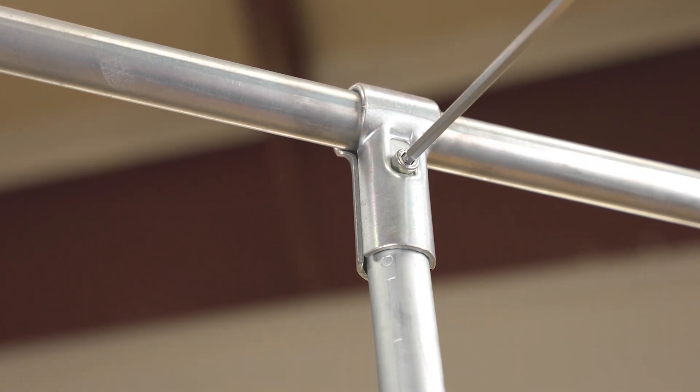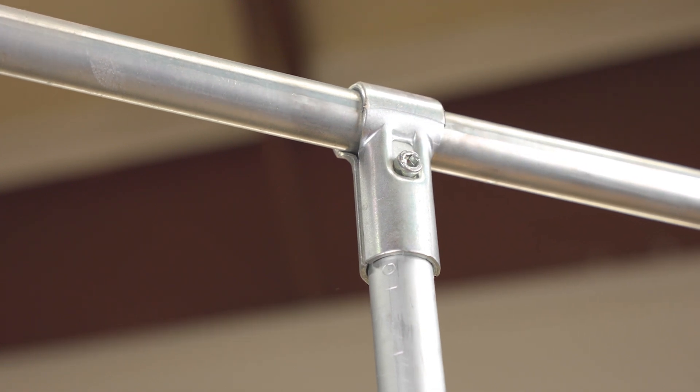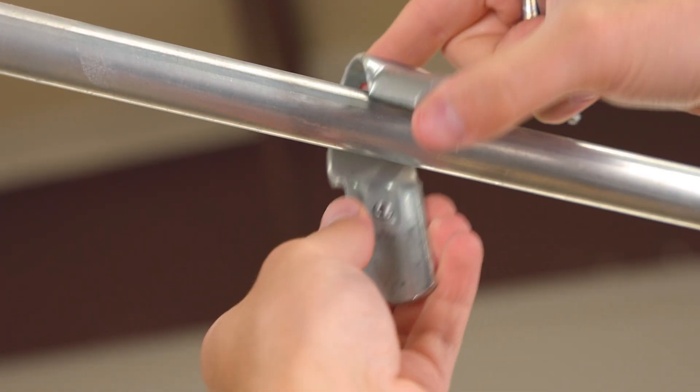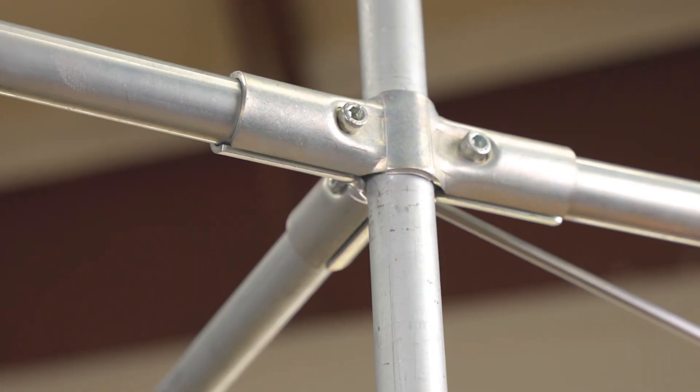In fact, you only need a single 5mm hex wrench to make a connection. This clamp design makes them modular and extremely easy and quick to put together. They're just as easy and quick to take apart, which means you can easily modify or update your project on the fly while you're building it for the first time or as your needs change down the road.